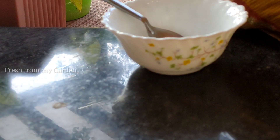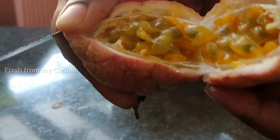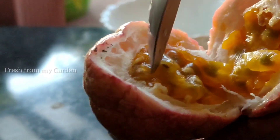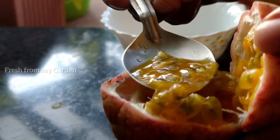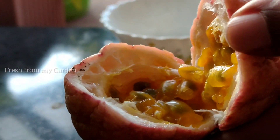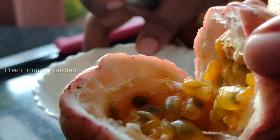There are two varieties of passiflora growing in our garden — one is the yellow and the other is the pink variety, which I'm opening here. Once you open it, you can see there is pulp along with seeds, and both the seeds and the pulp are edible. You don't have to discard the seeds; they can be eaten as is. Just scoop out the pulp along with the seeds using a spoon.